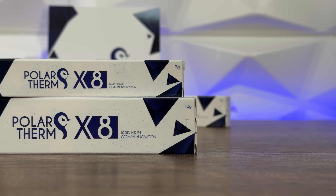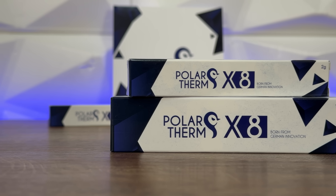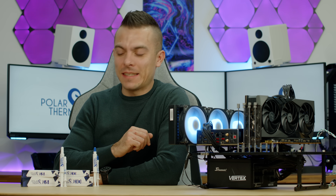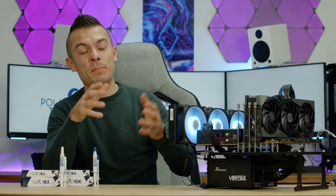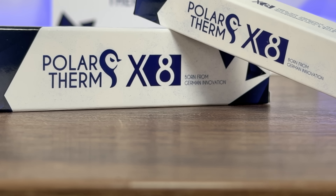Today we have two packages of each of X8 and X10. One thing I have to mention: when I was doing all the benchmarks, you remove the caps and you can't tell which one is which. I was wondering why they didn't place lettering like X8 or X10 on the tubes — then I realized they have different caps, so that's how you tell them apart.